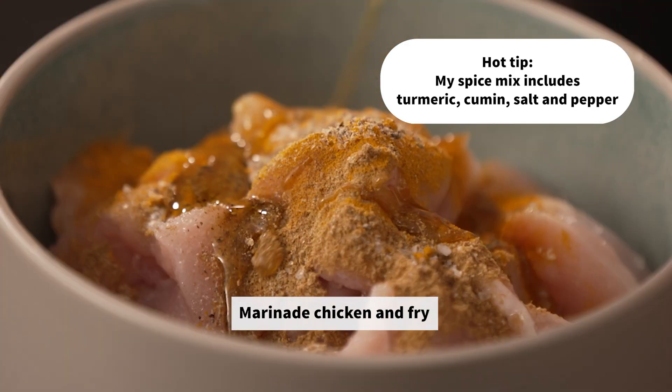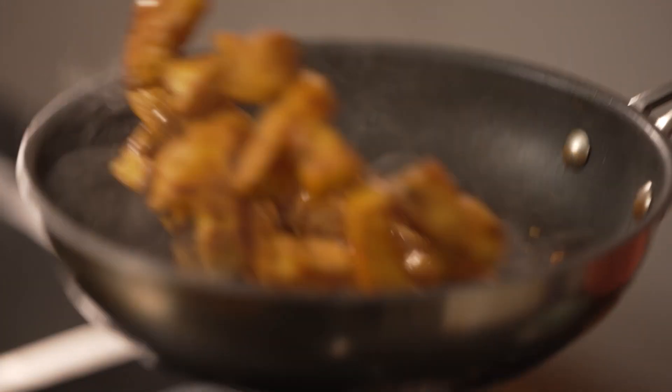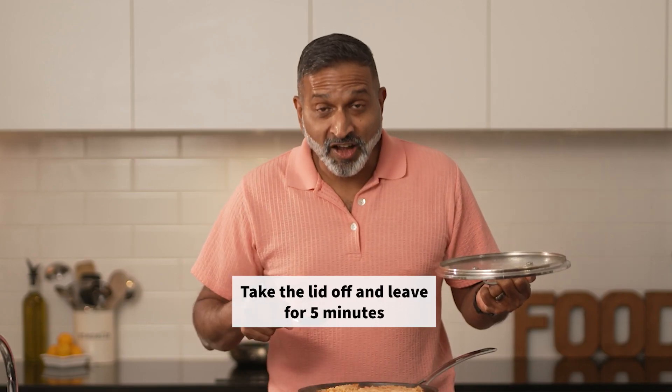Marinate the chicken and fry till golden brown. Look at that colour. That's beautiful. Leave it for five minutes.